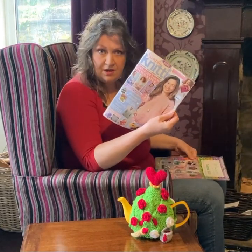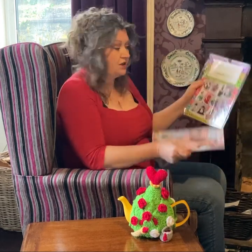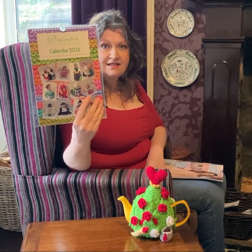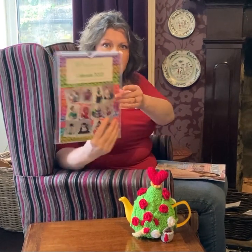Also in this Simply Knitting magazine is a competition to win a calendar. So if you want to win one of these lovely calendars, all you need to do is pop along and enter. I'll put the link down below so you can go and enter the competition and maybe you can win.